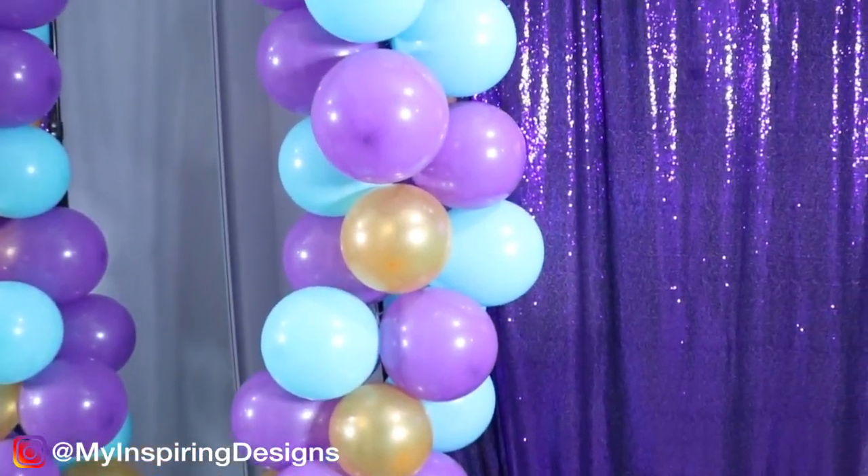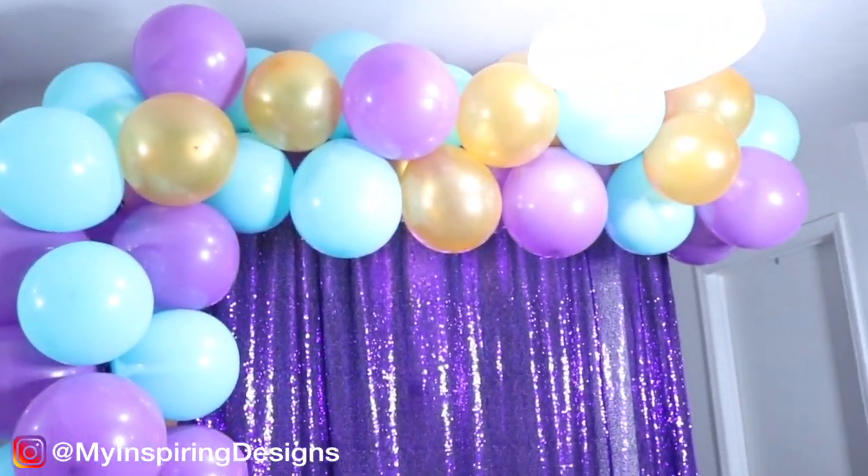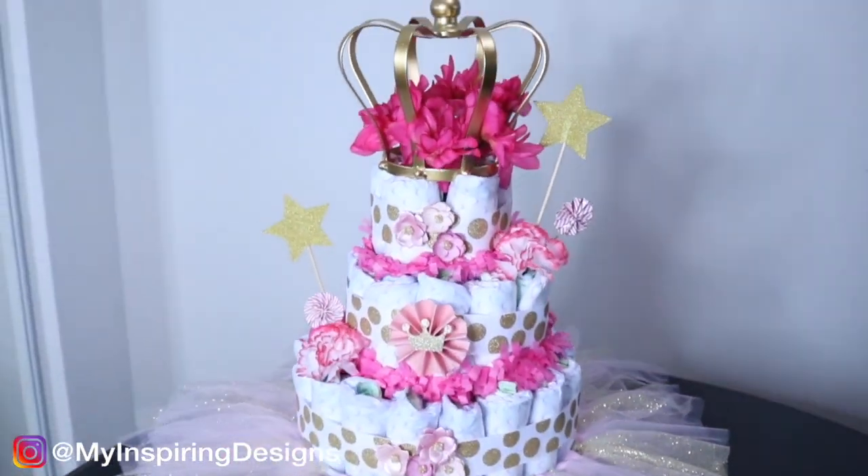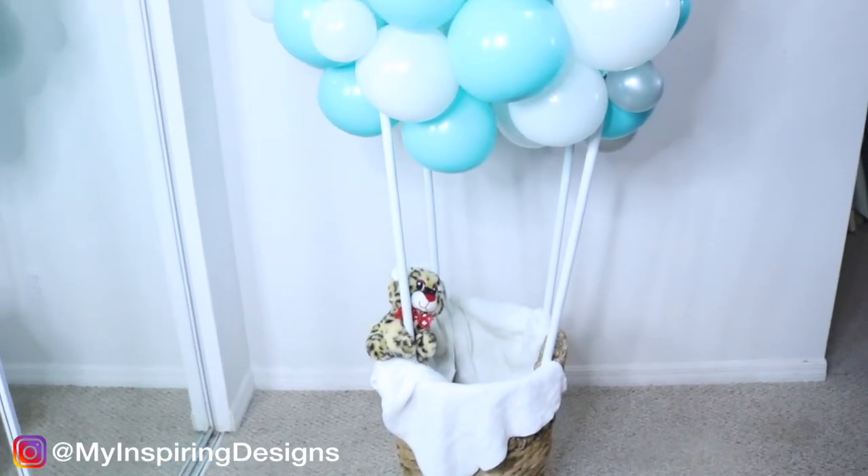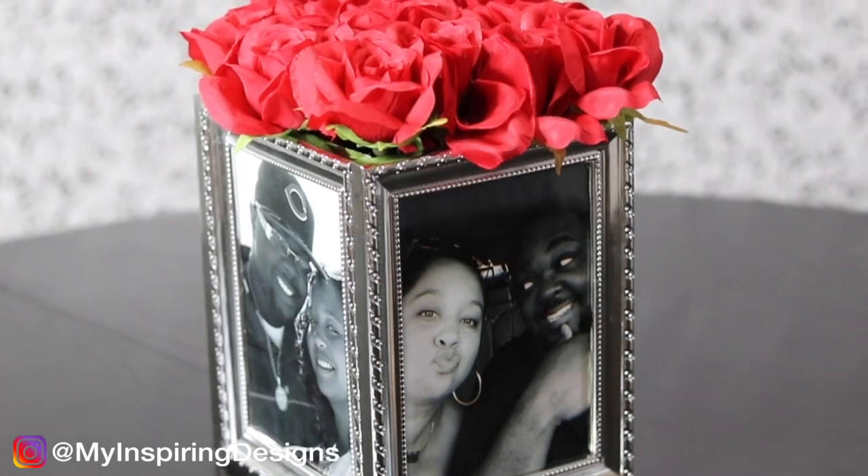The DIY projects I do here can be from a balloon garland, a diaper cake, a dessert table, hot air balloon designs, picture frame centerpieces, and all the things that you can imagine here on my channel.